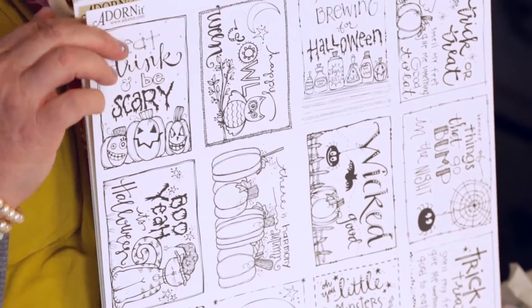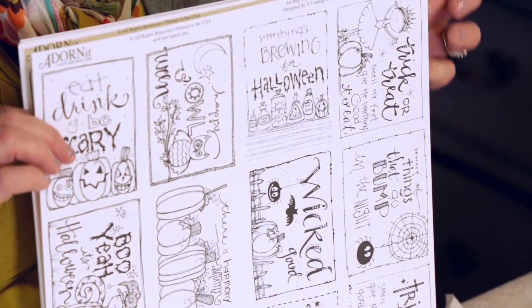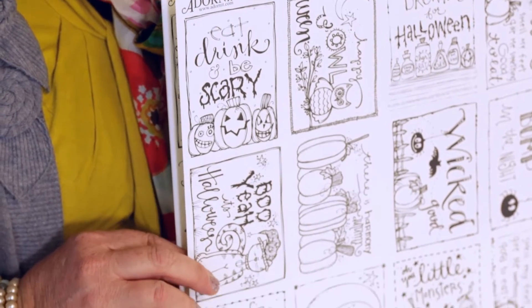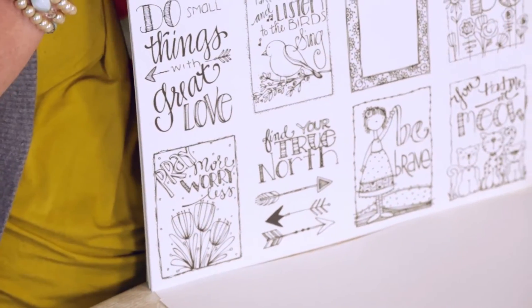A lot of people have asked whether Copic markers — the alcohol ink type pens — or Tombows work on this paper. There are lots of great brands out there, and yes, we want you to know that they all work on this paper beautifully.